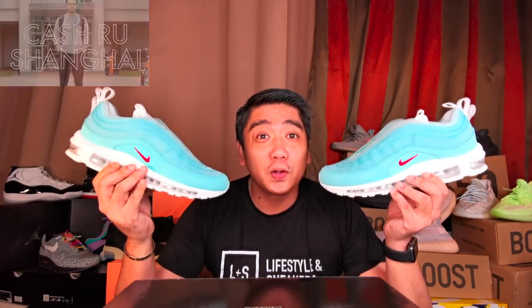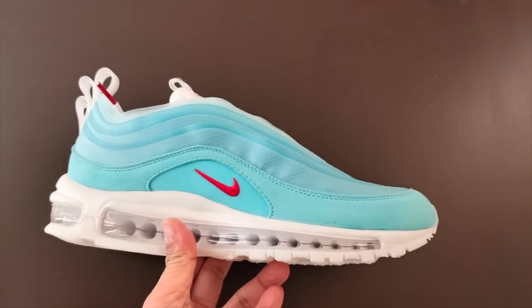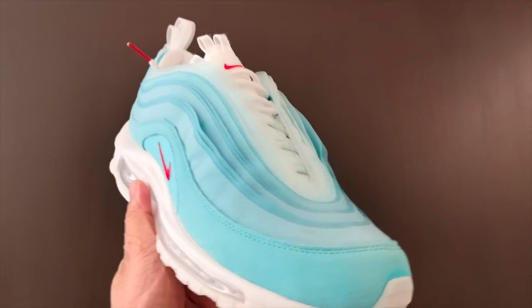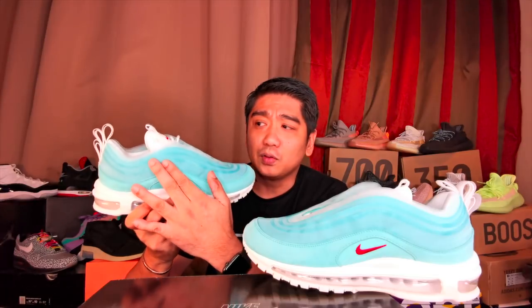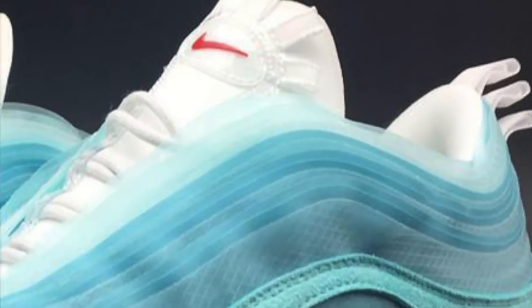So now let's have a closer look and see what is really special about these sneakers. The idea behind these sneakers is actually the clouds of Shanghai — this is what Cash Roo is trying to give us. He incorporated a multiple layer of mesh type material which is actually used on the Nike Element 87. The multiple layers of this plastic mesh type material symbolize the clouds. Another thing that was added here is the multiple pull tab, which also symbolizes the clouds.